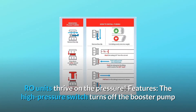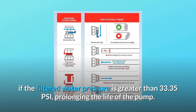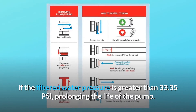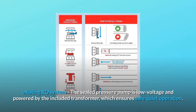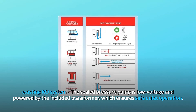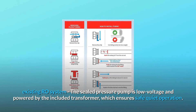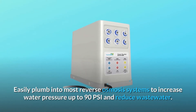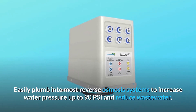Features: The high pressure switch turns off the booster pump if the filtered water pressure is greater than 33.35 PSI, prolonging the life of the pump. Buddy Fit press fittings make it easy to plumb tubing into the existing RO system. The sealed pressure pump is low voltage and powered by the included transformer, which ensures safe, quiet operation. Easily plumb into most reverse osmosis systems to increase water pressure up to 90 PSI and reduce wastewater.